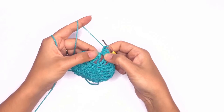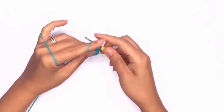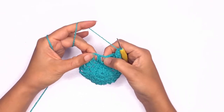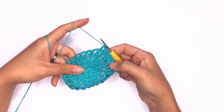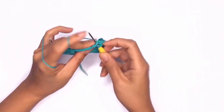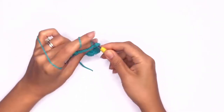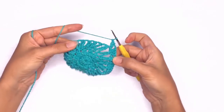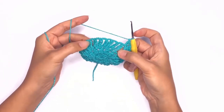Next we'll be working double crochet stitches on each stitch and in each chain space. We'll work a total of 11 double crochet stitches, two double crochet stitches, or five chain spaces in total before working on our next corner. Once we've completed one side, go ahead and work another corner stitch on the next chain space — two double crochet stitches, chain two, and another two double crochet stitches — and repeat the double crochet stitch all the way across.